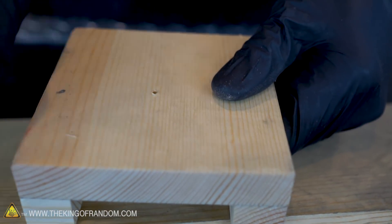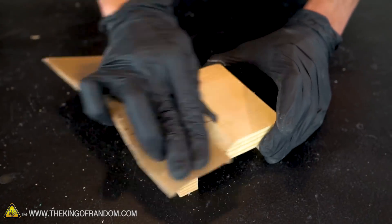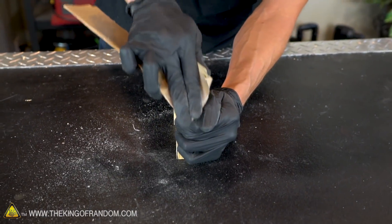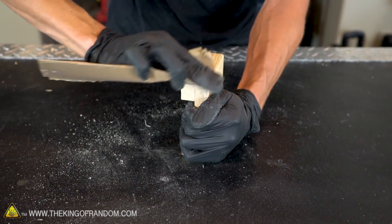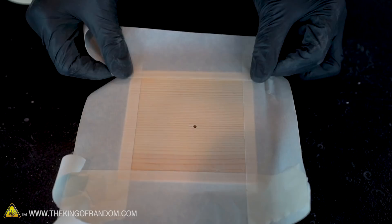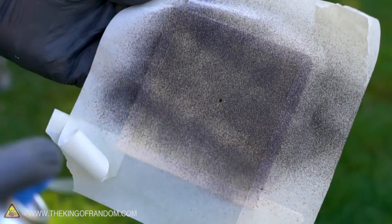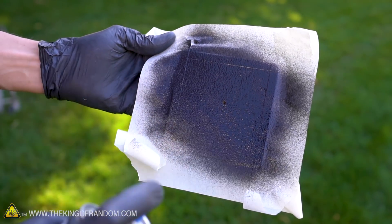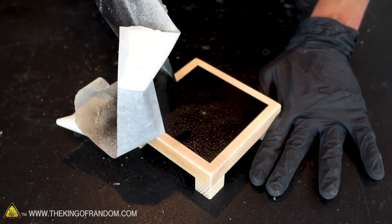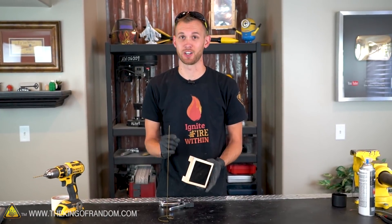Let's quickly sand down the launch pad just to give it a nice finished look. Just for fun, I'm going to use some truck bed liner spray to give part of our launch pad a cool textured look. The last step is to fit the wire through the hole and use a staple gun to secure it in place.